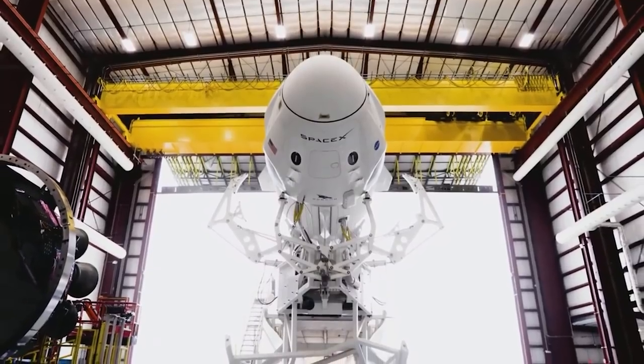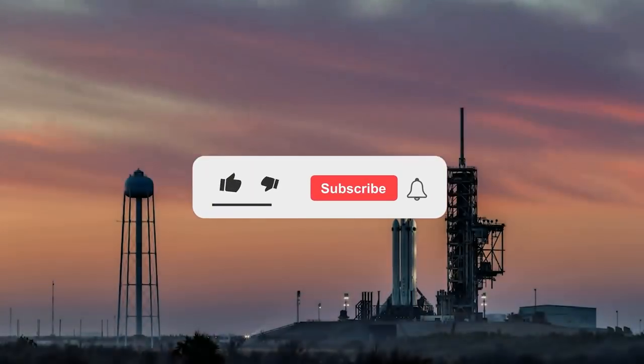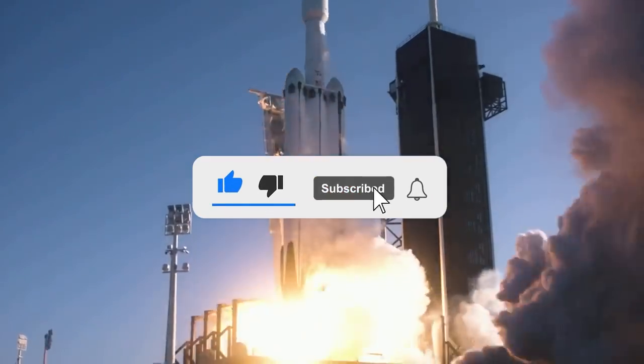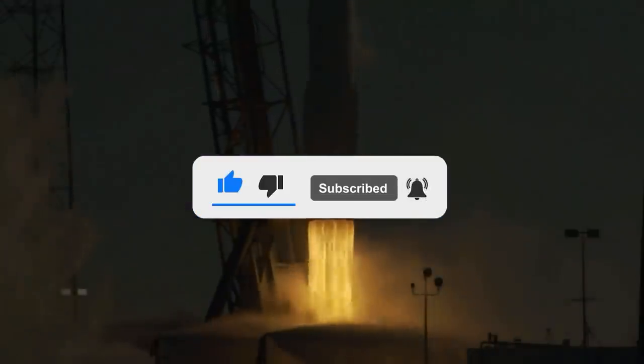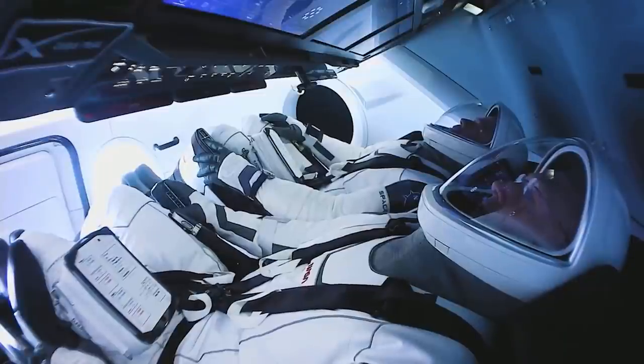That's all for today, guys. I hope you've enjoyed this video. If so, give it a like and let us know your opinion in the comments section below. Make sure to subscribe and hit that notification button for more interesting videos. Thank you so much for watching. Until next time.